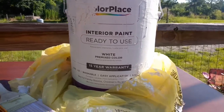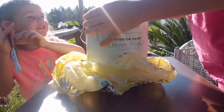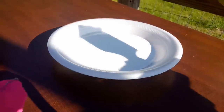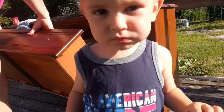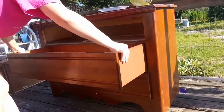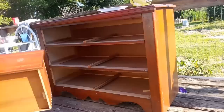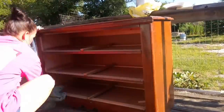The paint I'm using is Color Place interior paint — it just says ready to use. I usually buy the paint and primer mix, but I bought this and want to use it up, so I figured as long as I seal it, it should be okay — and so far so good. This makeover actually turned out way better than I expected. I'm just taking out the drawers and flipping them up so I can paint them, and then I'm wiping down the dresser to make sure there's no grease or fingerprints that would make the paint not adhere correctly.